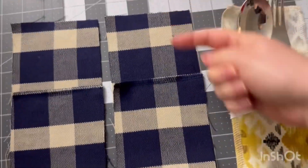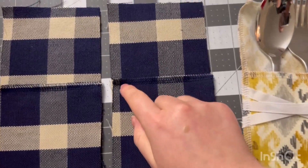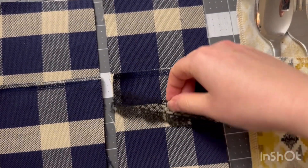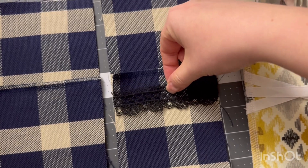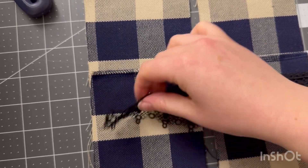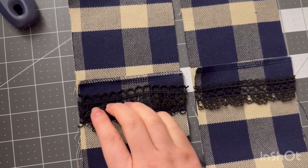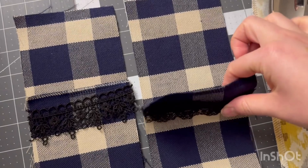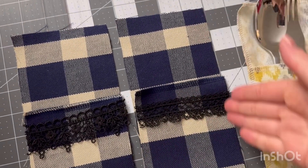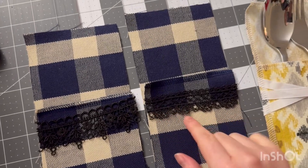I have it folded at the eight inch mark and I've just serged this top edge. The next thing to do is to take the lace and place it where you'd like it — I'm going to put it right there. I have two different kinds of lace. You could certainly stitch this down with the sewing machine if you want — I'm just going to serge it down.